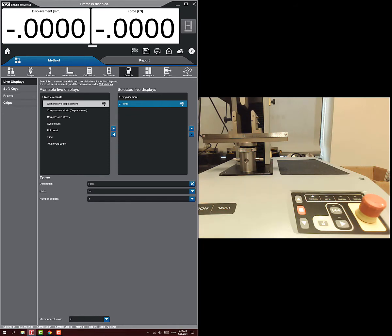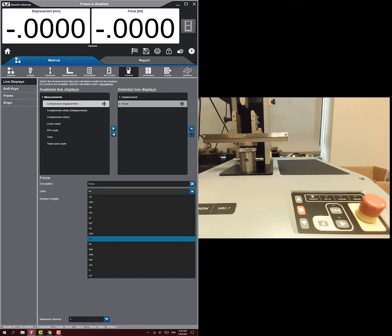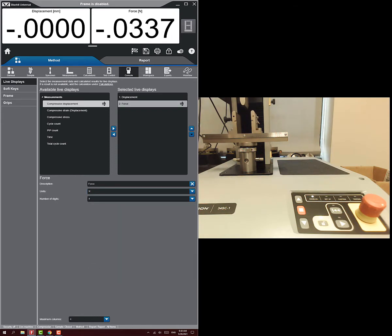On the console, we can change the display units. This is a one kilonewton frame so force will display in kilonewtons by default. I like to change the units to newtons with three decimal places, so we'll see values from one to a thousand rather than zero to one. We don't need to worry about compressive stress and strain calculations since we just care about displacement and force.